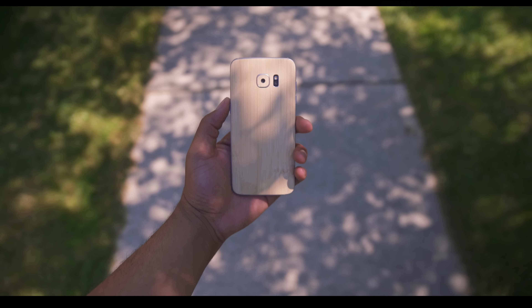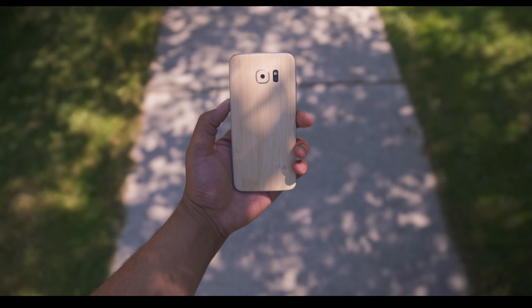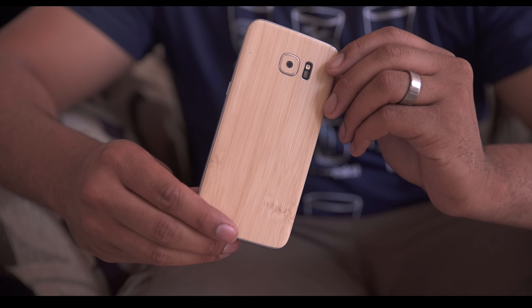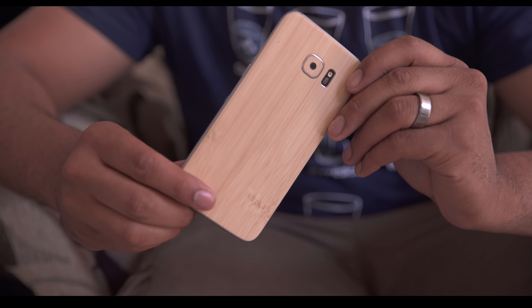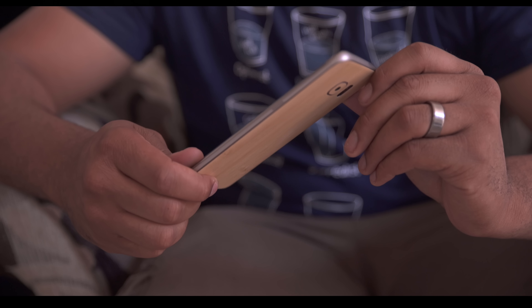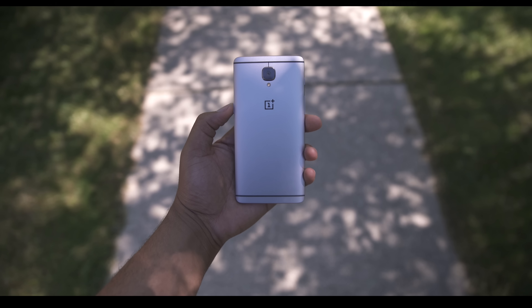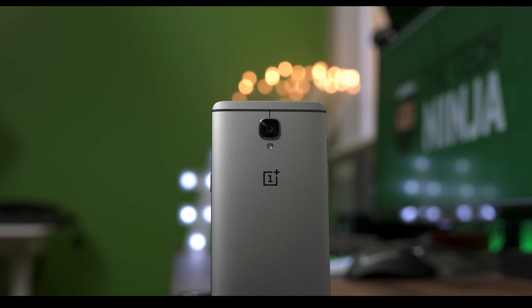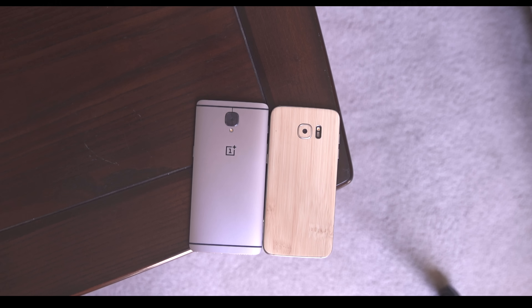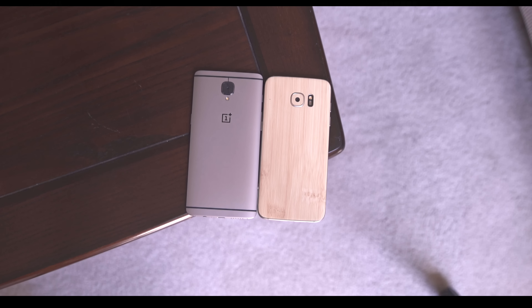Samsung has the largest share in the Android ecosystem with their name synonymous to Android for consumers, and this year has been no different with their Galaxy S7 and S7 Edge duo. While acting as meager refinements from the previous generation, the company has done well to address flaws, but another company which has done the same thing is OnePlus. Only in business for about four years, the startup company from China now looks to take the market by storm with their latest smartphone, the OnePlus 3. How well does it go head-to-head against Android's best?